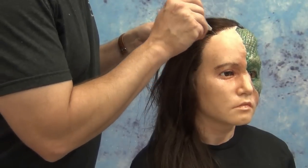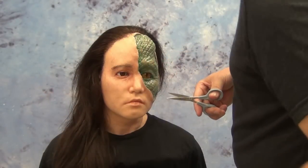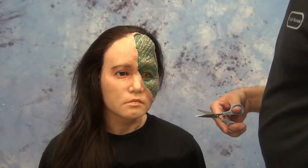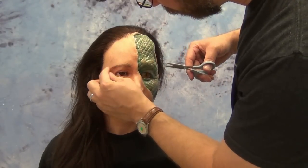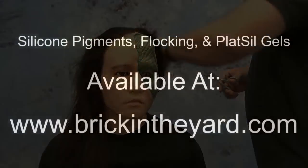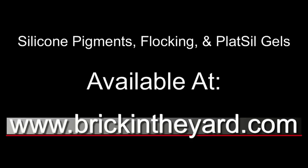Just a quick glimpse at the end goal for this: this was a personal project of wanting to sculpt one of the life casts we had here in Monster Clay, sculpted into a partial reptilian face inspired by the 1983 TV show V. There's the process of mixing realistic flesh tones — and you don't have to create a reptilian; this could be for a silicone doll, silicone appliances, or any number of things. Be sure to check the video description for product links. We supply all of the silicone pigments, the flocking, and of course the Plat-Sil gels on our website. All these products can be found at brickintheyard.com. Thanks for watching — if you haven't already, be sure to like and subscribe.